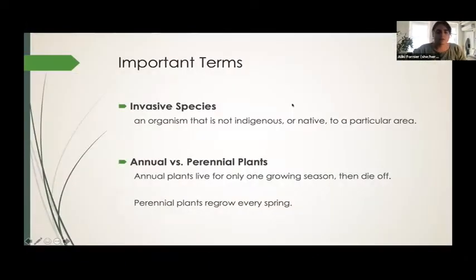Before we go too far into this presentation, let's talk about some important terms. First of all, an invasive species is any organism that is not native to an area and tends to lack an equal element like a predator. And if left unattended, it can outgrow native organisms or take over an area.